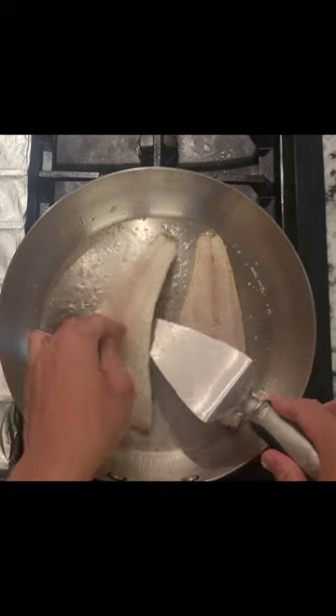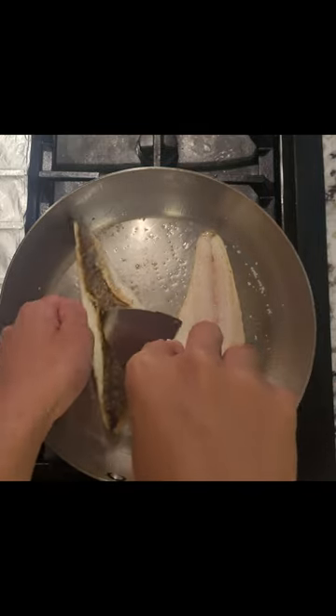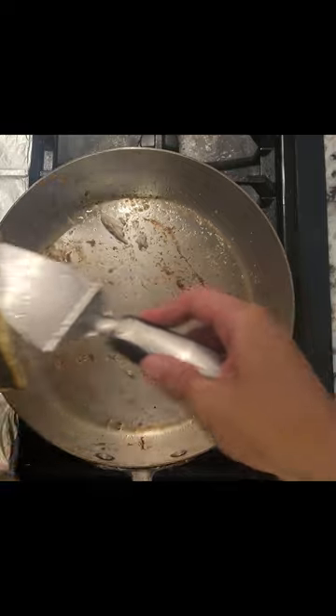Flip when you see the edges brown, or after two to four minutes depending on how thick your fillets are. Sear the other side for another two to three minutes and remove them to the side.